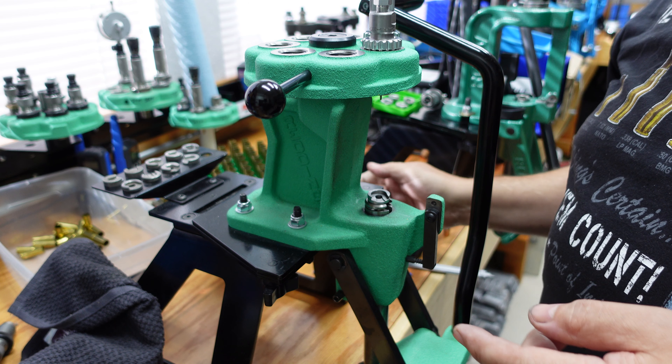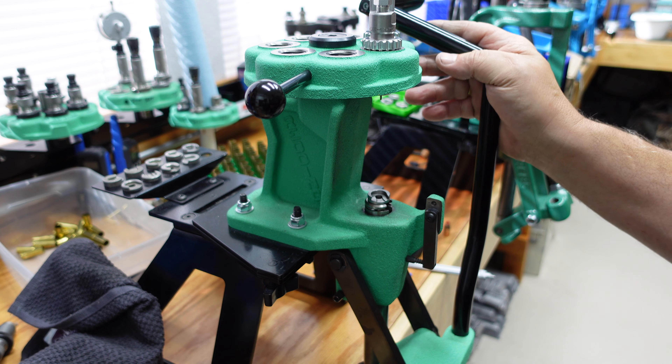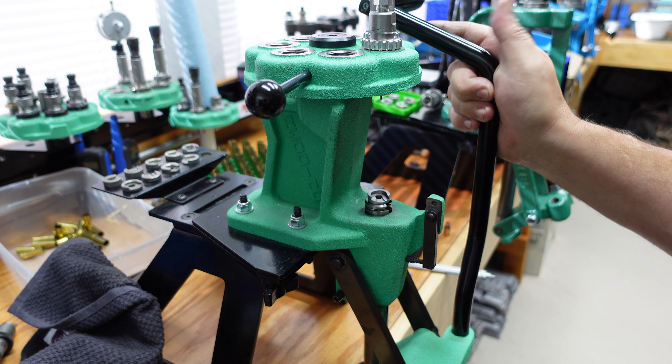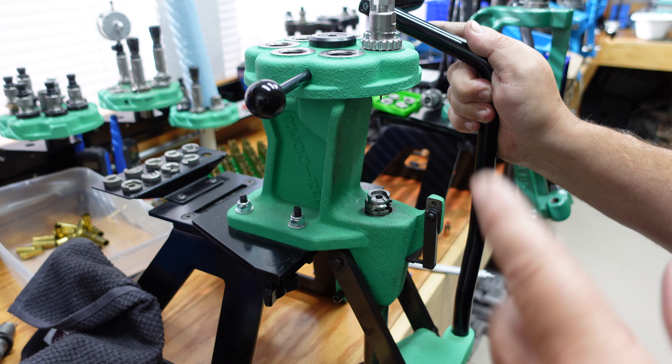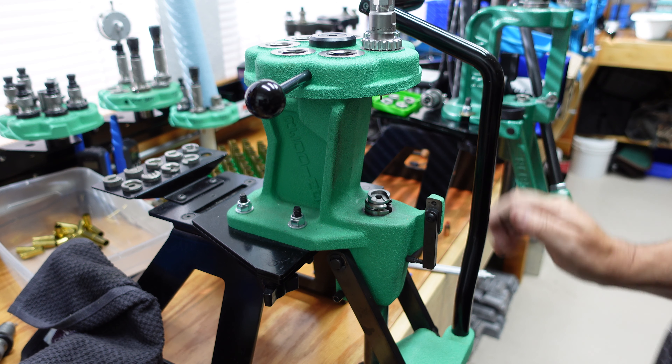Now I'm going to take these over to the dry tumbler and run them for a couple of hours just to clean all the lube and everything off, get them back nice and clean, and then we'll come back and do the priming and set everything up on a bench primer. We'll catch you in a bit guys.